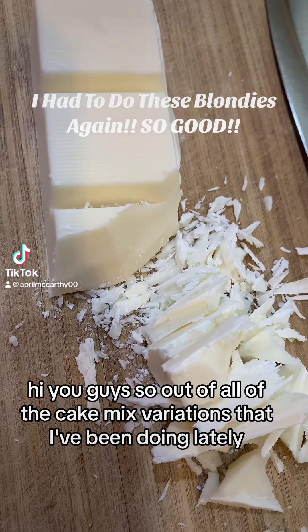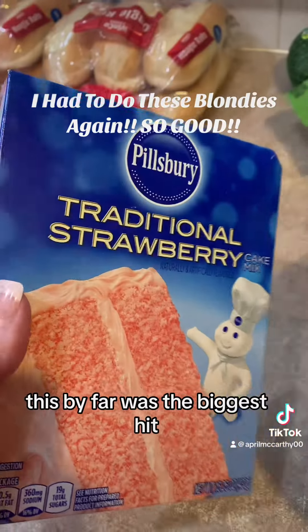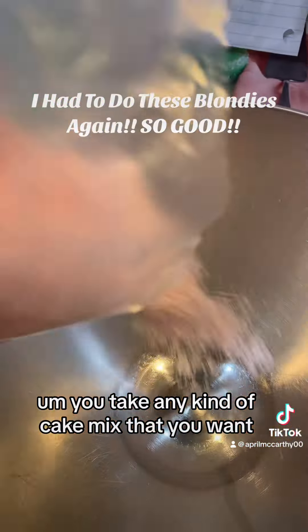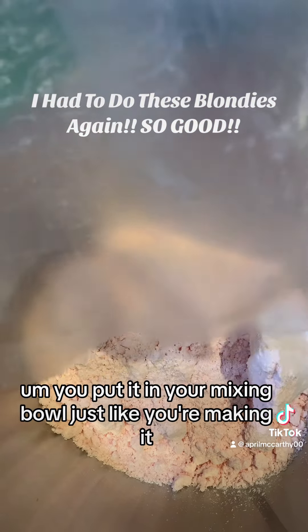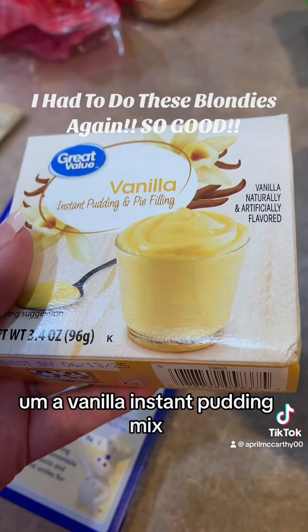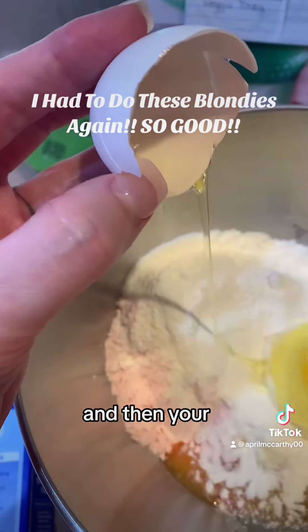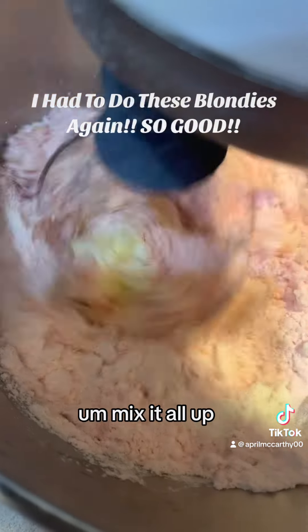Hi you guys! Out of all of the cake mix variations I've been doing lately, this by far was the biggest hit. You take any kind of cake mix that you want, put it in your mixing bowl just like you're making it, except you're gonna do a half a cup of butter melted, a vanilla instant pudding mix, and your two eggs — and then totally skip the milk and the water.